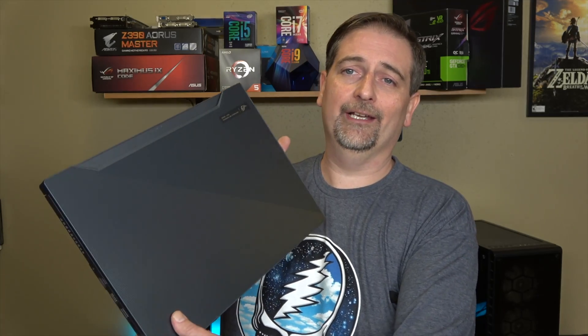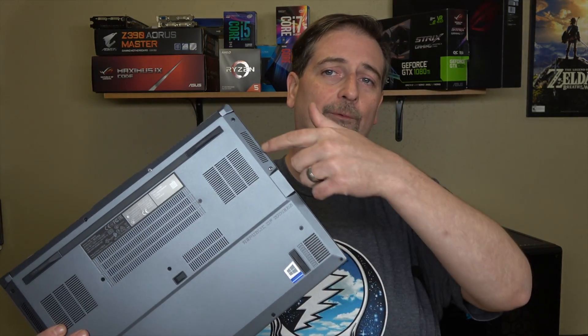The process for getting in there and upgrading this is pretty straightforward, and that's a good thing — so thank you, ASUS. On the back of this thing there's just some Phillips screws, and then we're going to pry around the edge and lift it up and it pops right off. So let's cut to a montage of me doing that.